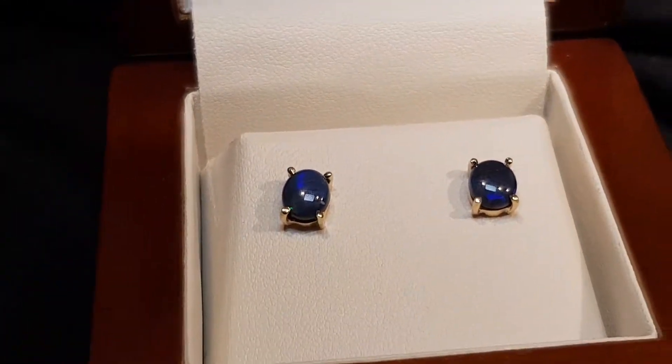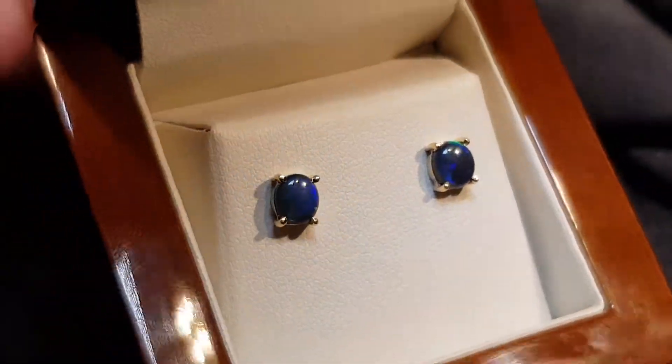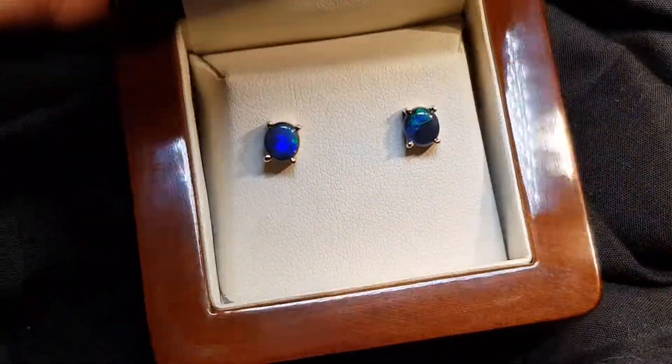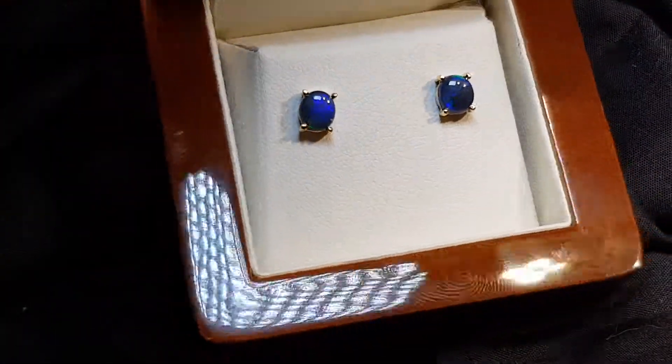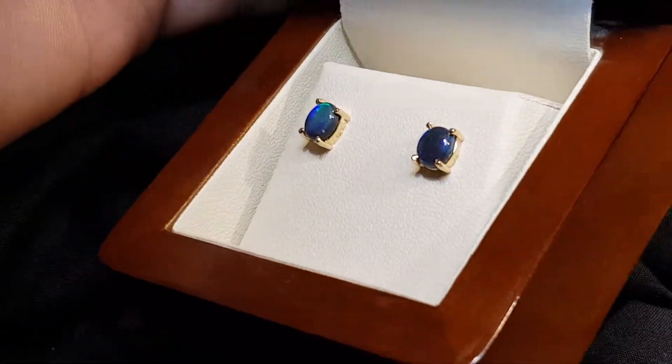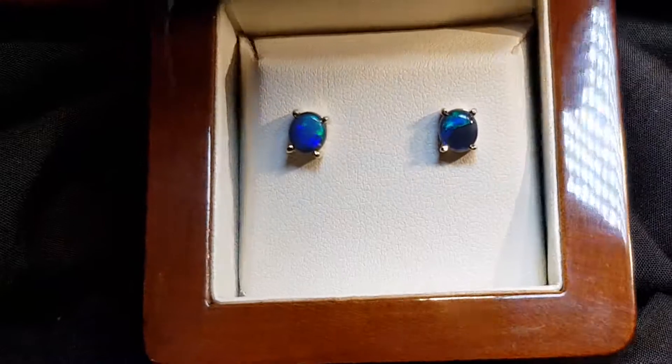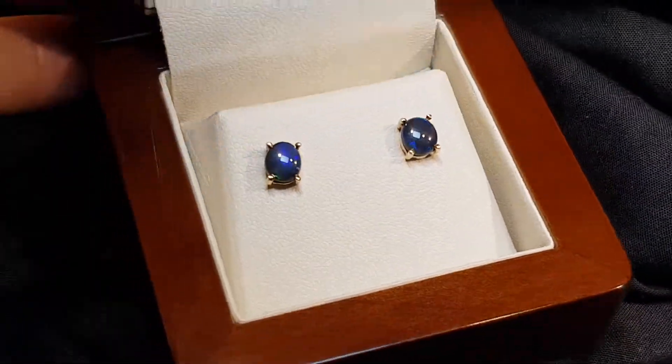If you do like these earrings, one other thing I'd suggest — watch the video below, because we've actually got our model Holly wearing these. It'll give you a really good idea of the size and how they actually look when being worn. All right, thanks, bye.